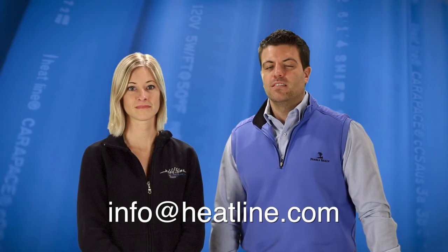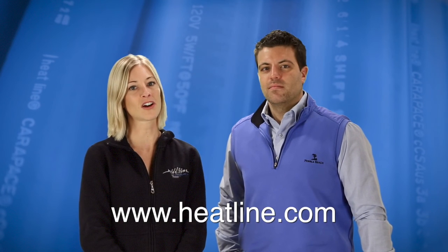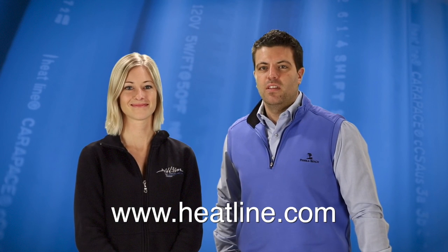Your feedback is always important to us. We will continue to release a new vlog video at least once a month, so please make sure you sign up to our email newsletter, Facebook, YouTube, or other social media pages to stay up to date. Our newsletter and social media links can all be found on our website heatline.com. Thank you for watching this video and we look forward to assisting you in the near future.